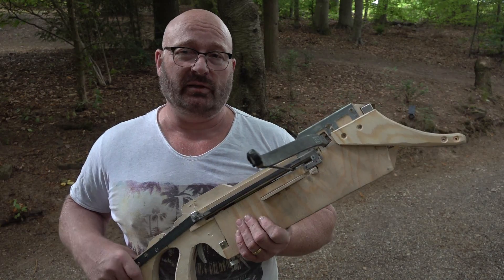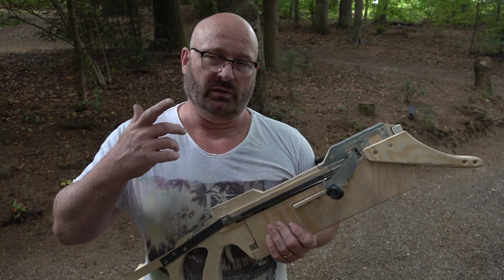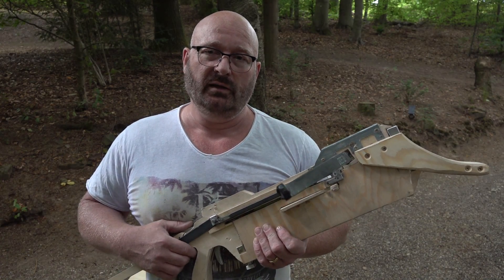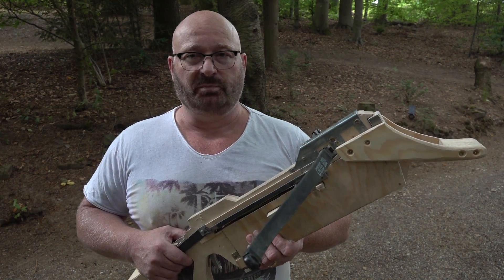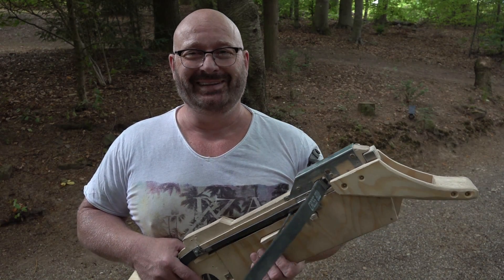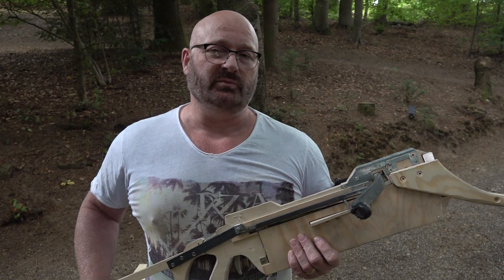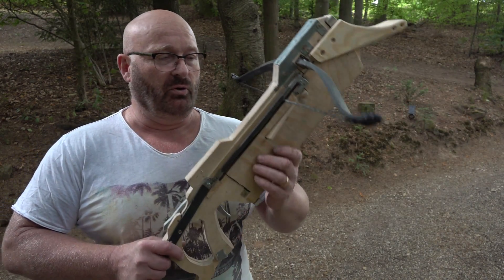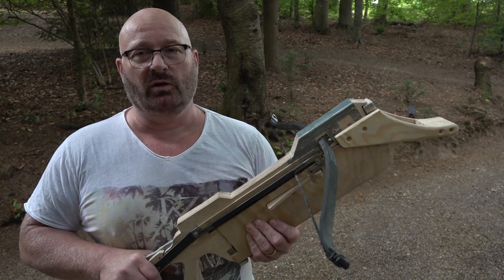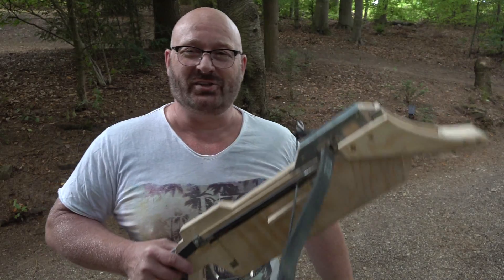I believe that now we have the Stinger pistol-size repeating crossbow and the carbine-size Adder, but the world needs a full-size, full-power crossbow with a repeating function. I think this cocking method is the best one that comes to mind — the pump action from the Adder cannot be employed because of the long power stroke, since otherwise only Dirk Nowitzki would be able to manage it.